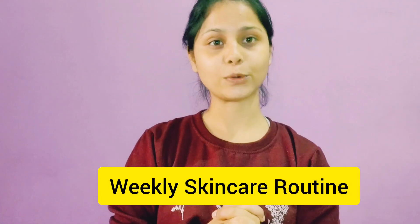Hello everyone, this is Preyna. Welcome back to my channel. In today's video, I am going to show you my weekly skincare routine. I have uploaded my skincare routine on YouTube before, and today I am going to do my weekly skincare routine.